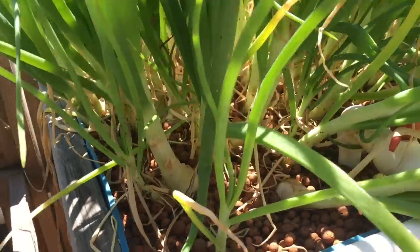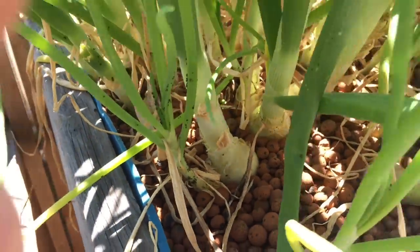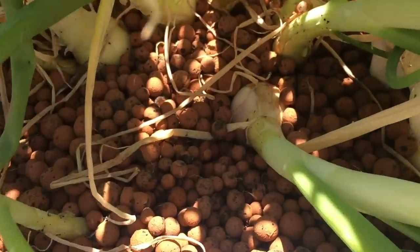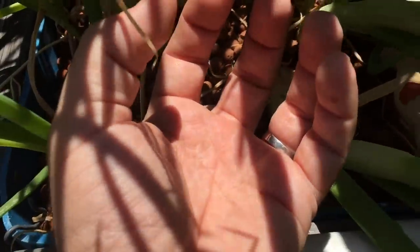I know I crowded them, but with aquaponics you can, because the nutrients are available everywhere in the system. The only thing is we gotta start eating these things. These bulbs are supposed to get a lot bigger too — probably about that big.